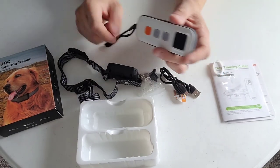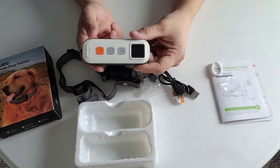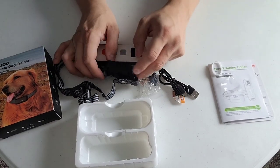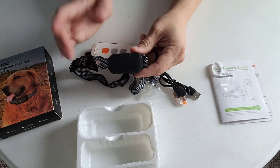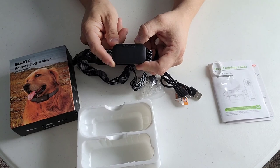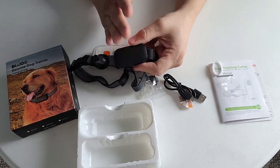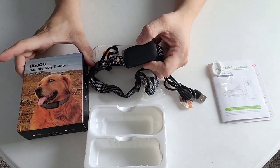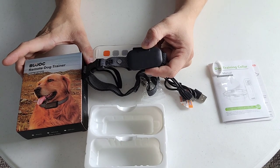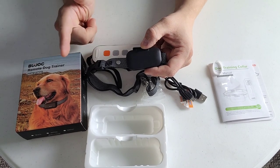So there you have it guys. I'll be doing a review in the next video of this product - I'm going to put it on Tank, test it for a couple of days, test the range, the battery life, and let you guys know whether this product is high quality and whether it lives up to its claims. I love testing these dog shock collars. This is Josh from the 570 and this was the unboxing of the BUOC remote dog training collar. Stay tuned for future videos regarding this collar - I've got a review and then a test on myself coming up. You guys are going to love it. We'll see you next time.